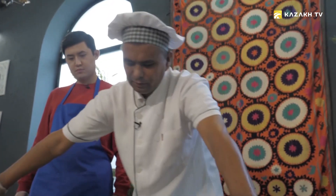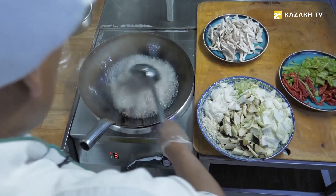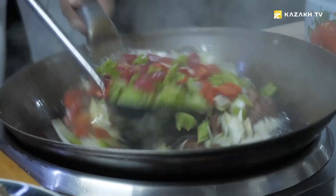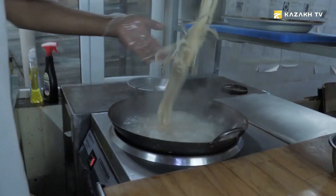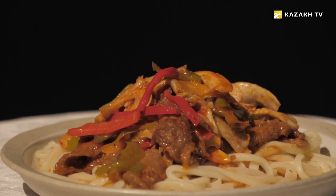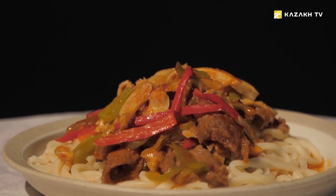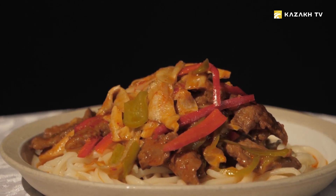Dear viewers, it's time to enjoy the art of the kitchen master. We present to your attention the dishes cooked by us with Meijan — goyru lagman and the version with champignons.